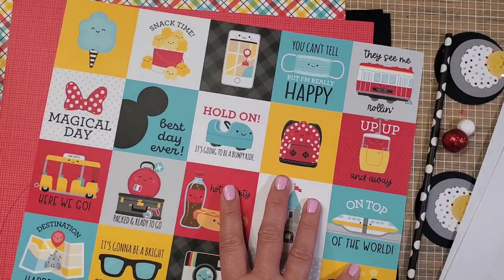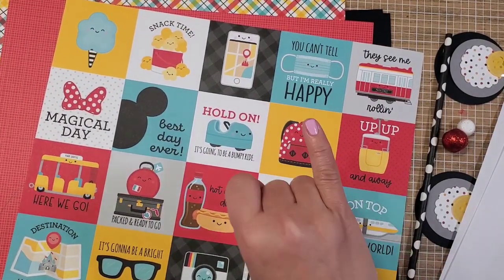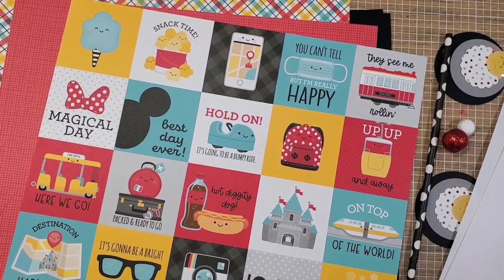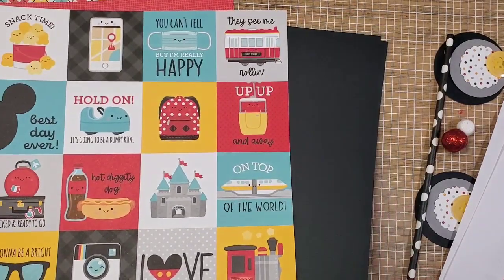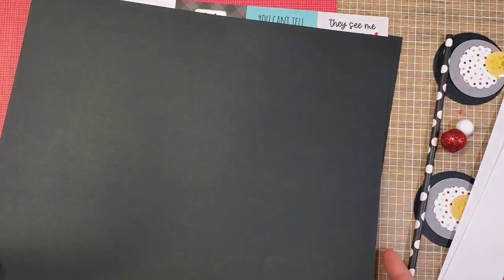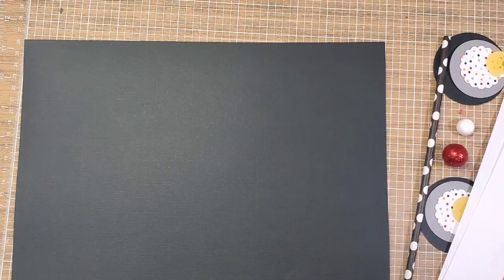Let's get started. My suggestion is to get your scoring board, paper trimmer, and scoring tool, along with your adhesive. If you're going to use a glue gun, go ahead and plug it in right now. The first thing we're going to do is get your black sheet of paper — this is going to be your base.